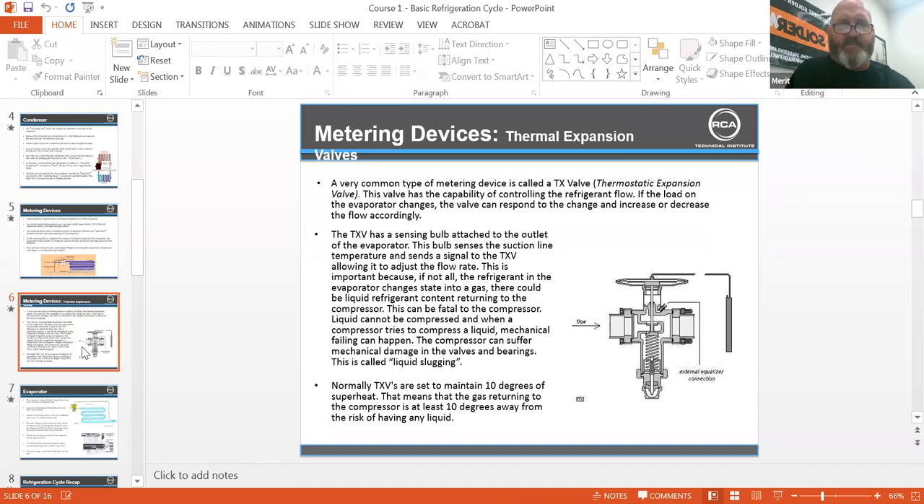A very common type of metering device is called a TXV or thermostatic expansion valve. This valve has the capability of controlling the refrigerant flow. If the load on the evaporator changes, the valve can respond and increase or decrease the flow accordingly. The TXV has a sensing bulb attached to the outlet of the evaporator. The bulb senses the suction line temperature and sends a signal to the TXV, allowing it to adjust the flow rate.